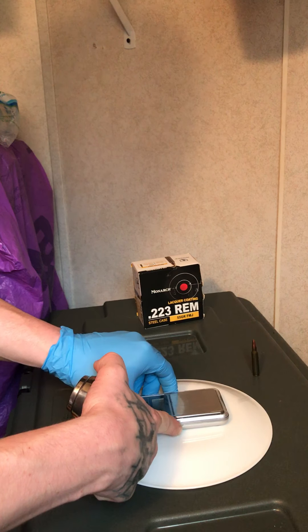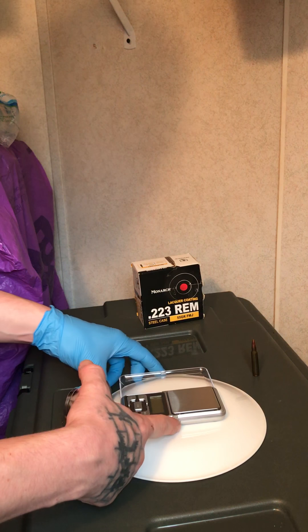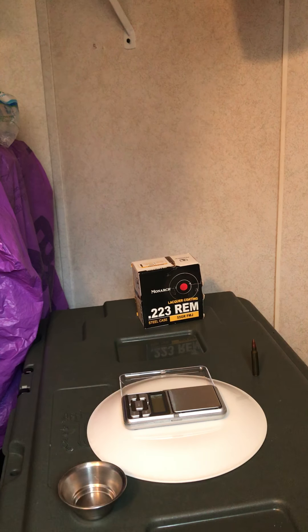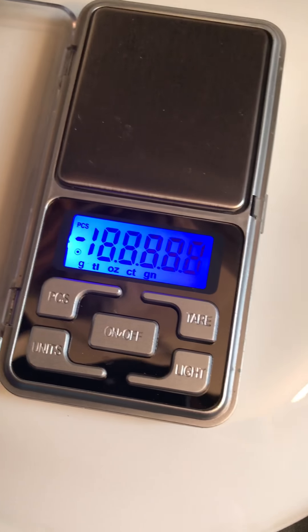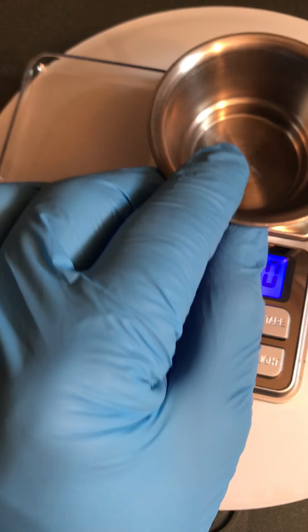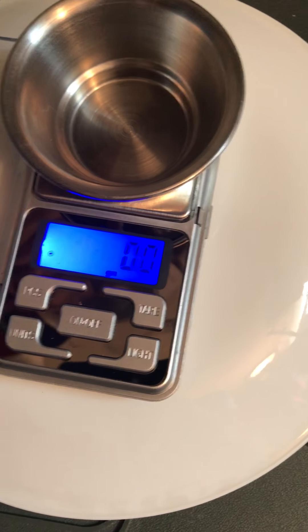Let's go ahead and pull a bullet, weigh the powder, and take a look at everything to see what's going on here with Monarch. Go ahead and turn the scale on — it's already on grain. Just put a little container on there and tare it out. This scale is made for powder and was sold at a gun store, and it has been fully calibrated.